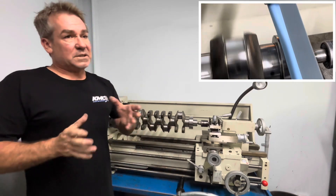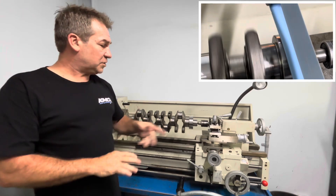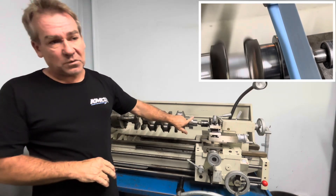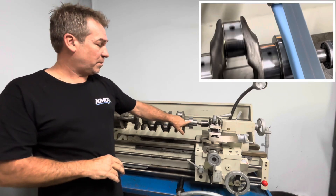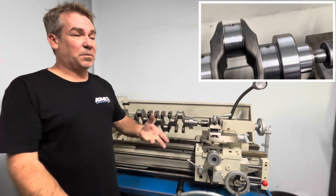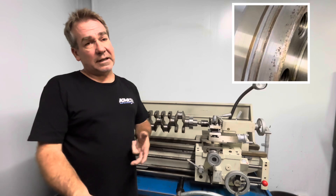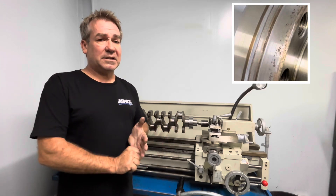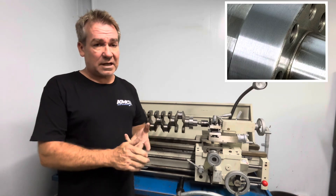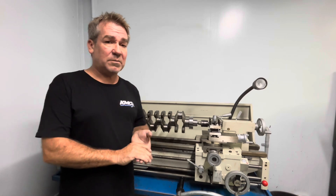A big area — when someone has rear main seal problems, and this is a big issue — the rear main seal surface area will get a groove in it from the seal. The rubber seal will wear, over time, a groove in. You can't just put a new seal on top of that old groove. If people are just leaving the crank in the block and not getting it out and servicing it, that is a big no-no. You will still have that groove in the crank and you will still have rear main seal problems down the line.